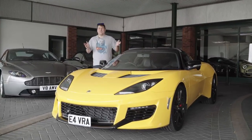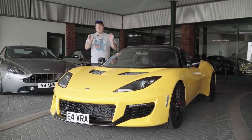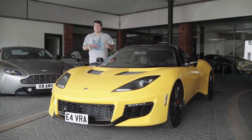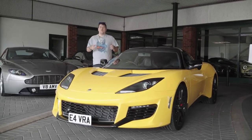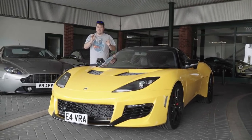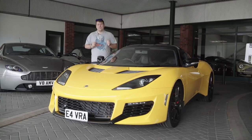We're still at Stratton Motor Company but I'm doing a little bonus video today. The video is five things that I really love about the Evora 400 that you don't especially see in reviews and that you maybe only appreciate once you've had the car for a little while, but I think just make it stand out and remind you that you have something really nice and special.